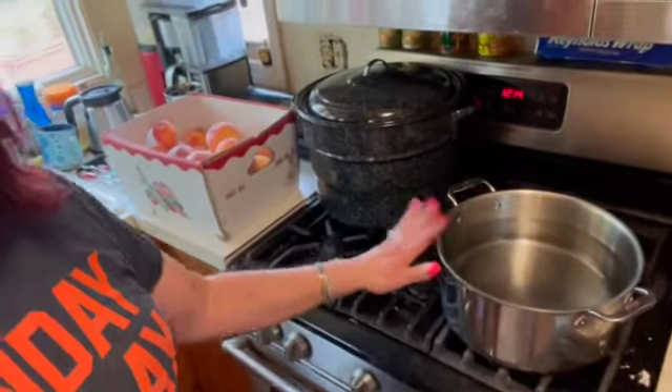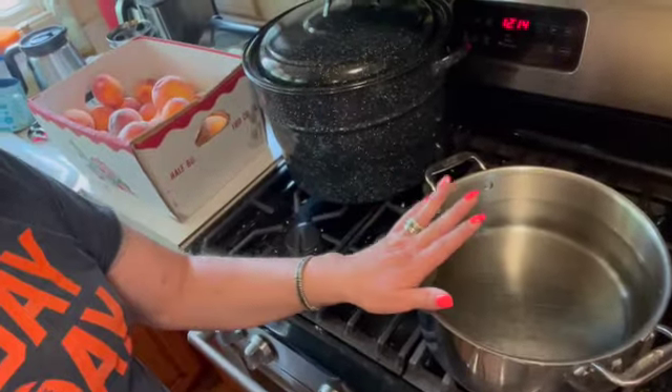Since we already have a video on this, rather than making you go back and look: on the stove I have a pot of water — you're going to bring that to a boil, put your peaches in for 30 seconds until they peel relatively easily, then drop them into an ice-cold bath right away. Let them stay in the ice-cold bath for at least 45 seconds to one minute to cool down, which stops them from cooking any further.